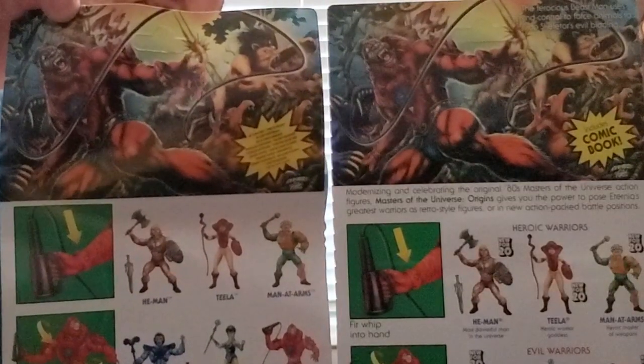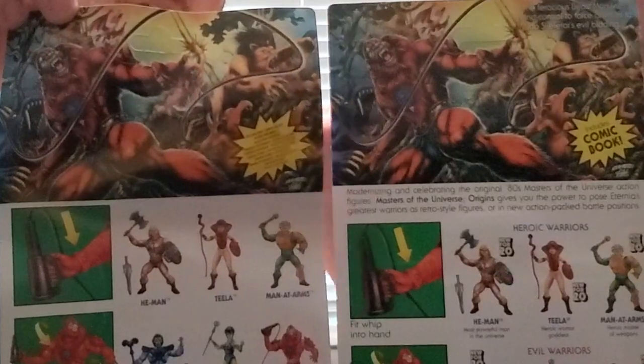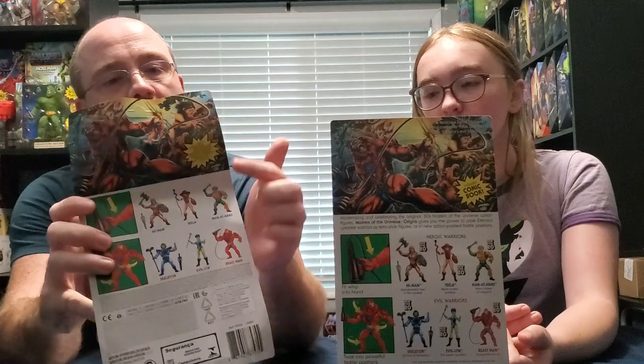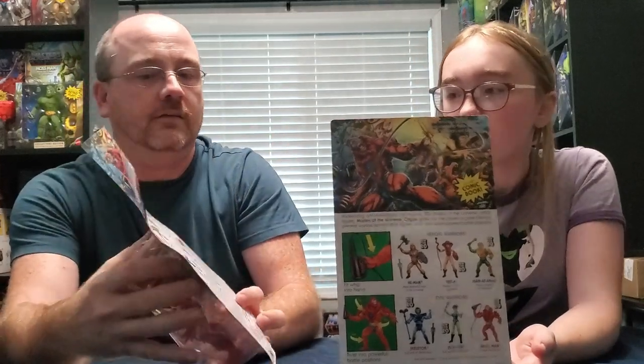Basically these are the differences in the boxes. Besides the fact that one's better and one isn't. The international one feels like a really busy box - if you read the words here there's a lot going on, even on camera you can't really read it.